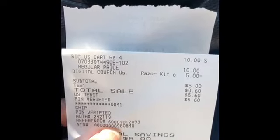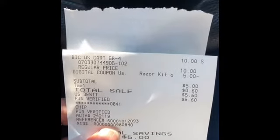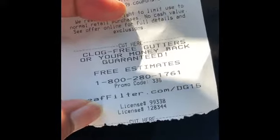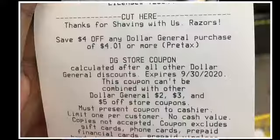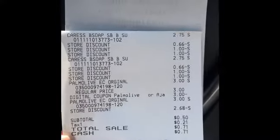Here's my receipt for the first transaction — the razor cartridge. As you can see it rang up ten dollars, the five dollar digital came off, I ended up paying five dollars, and at the bottom of my receipt I did in fact receive that four dollar off of a four-dollar-and-one purchase. I went ahead and ripped it off to use in my second transaction. I'll pop a picture up on the screen — that makes the final cost just a dollar for that cartridge.